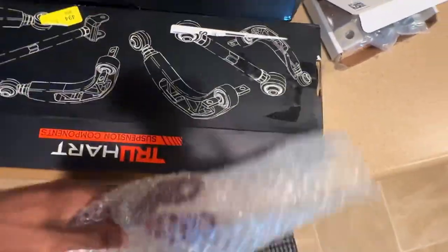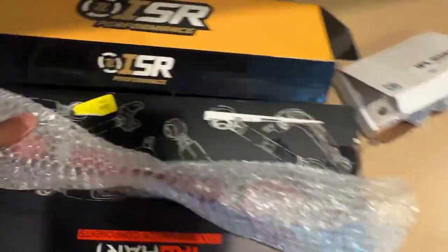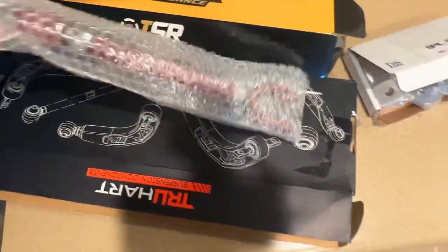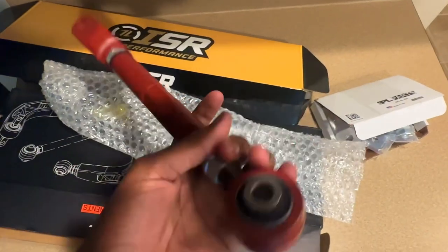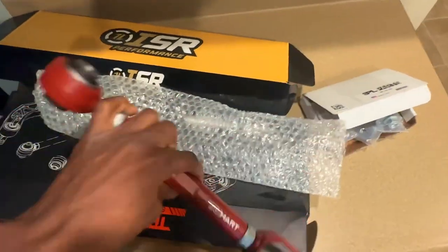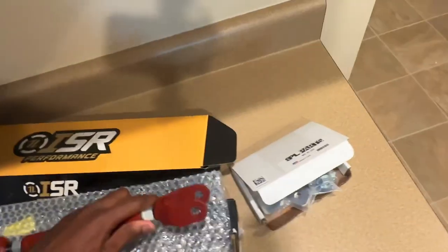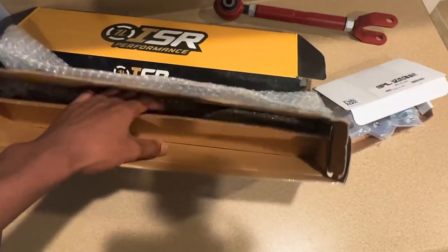In this box we've got True Heart Suspension — fully adjustable camber arms for the rears. It's basically a shorter version of the toe arm. I got mods just boxed up waiting to get put on the G, like a little warehouse. These are fully adjustable camber arms. I love True Heart products — I already have their upper control arms and True Style coilovers, and those have never given me any problems.